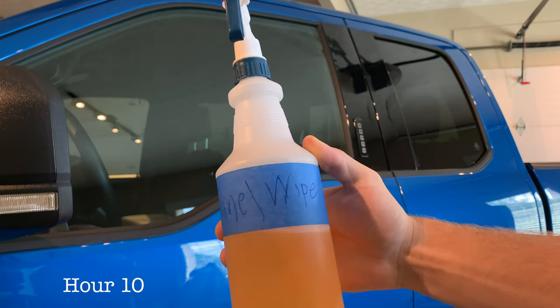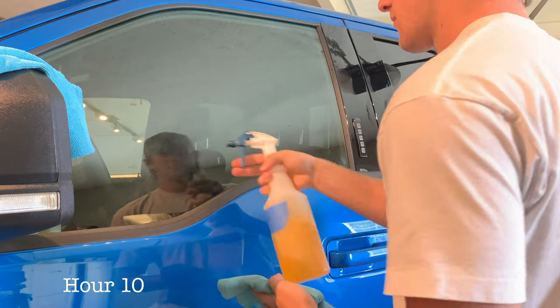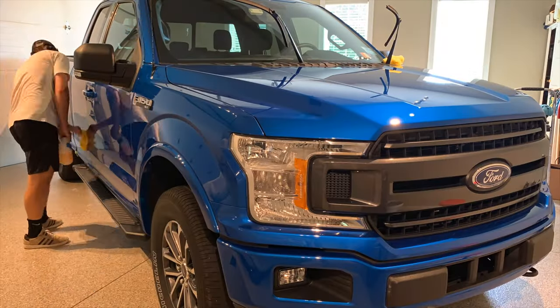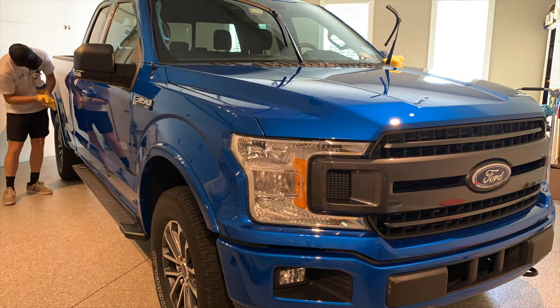Now that the paint is as close to perfect as possible, I'll wipe down the entire truck with isopropyl alcohol to get rid of any remaining polishing oils, so the coating has a perfectly clean surface to bond to.